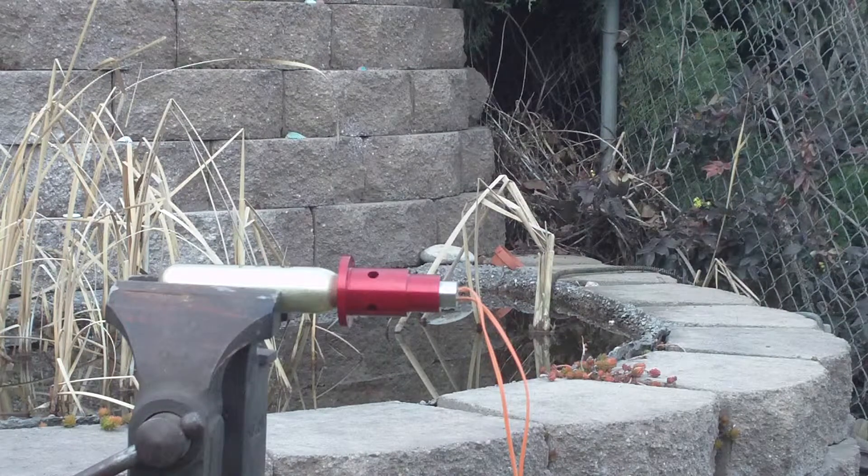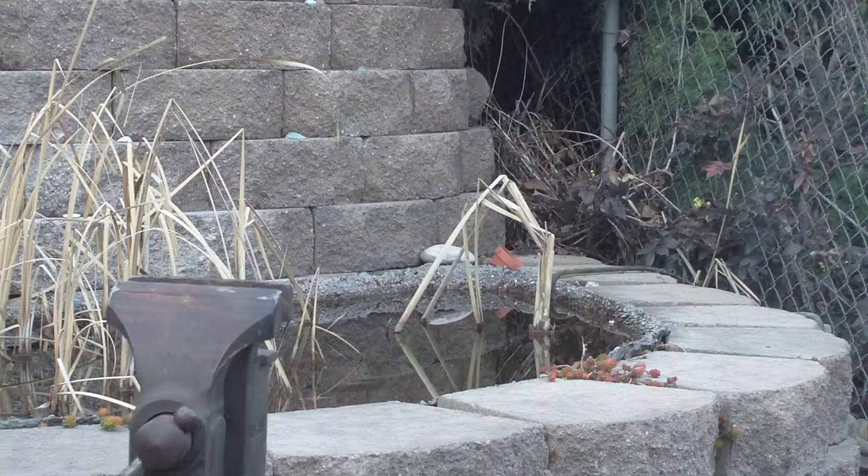We're testing the new Raptor. This is a first test using the dual charge cup. We've got a 35 gram cartridge and we're going in three, two, one. Well, that worked.